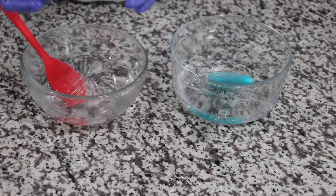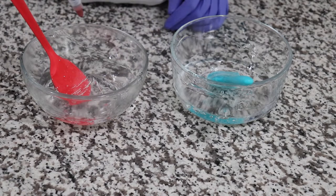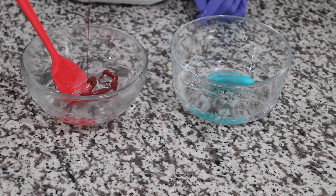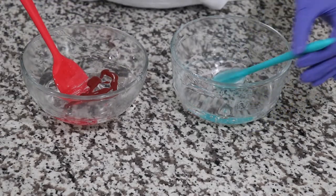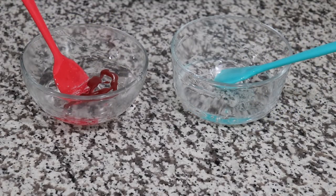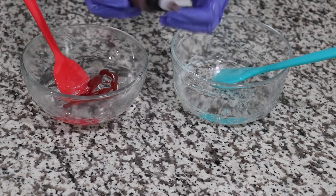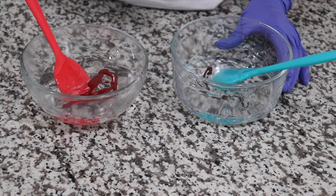So for a start, I'm gonna be using the rusty red color and I'm gonna be putting it in my residual. And I'm gonna shake the brown one up very well and I'm gonna be putting some into my residual as well.